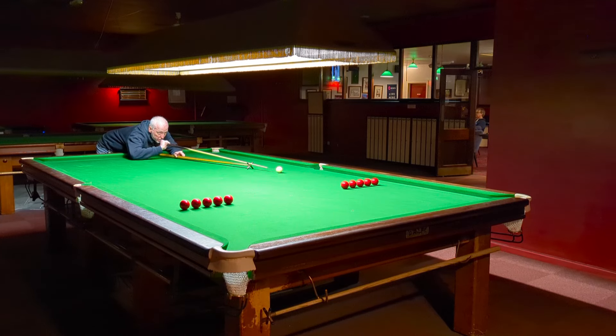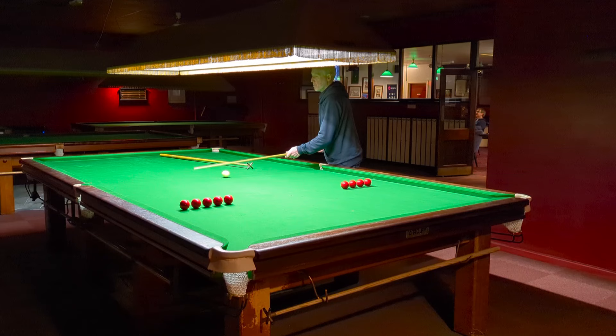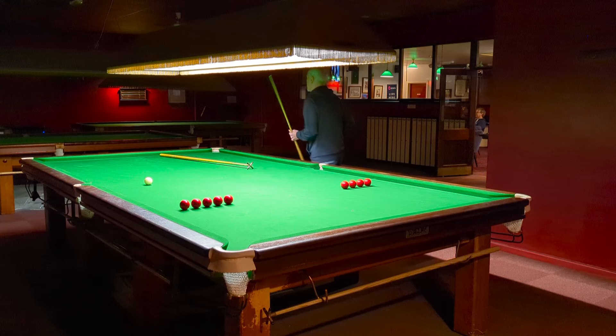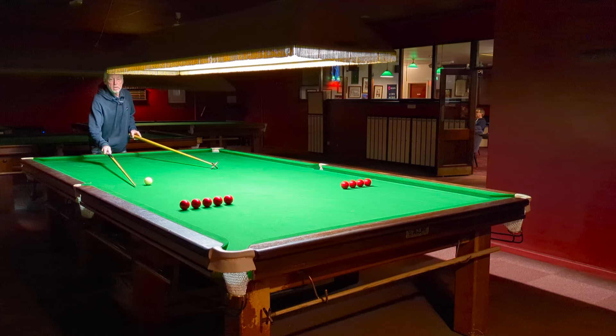I've got a nice little practice routine that you can do with the rest. I've got three reds here that I've just lined up with a pink spot, and then this fourth red from the cushion is the one I start with, so I just pop the other three away, and then I just pop the other reds — five in total — in a line like that. They're about a centimetre apart.